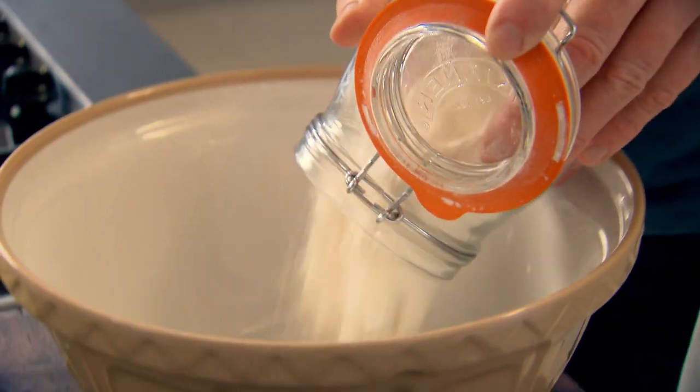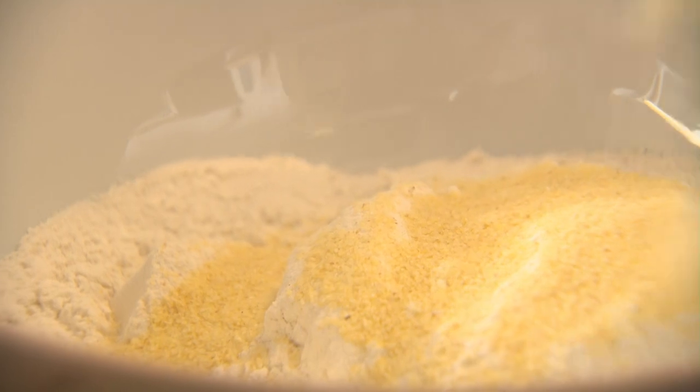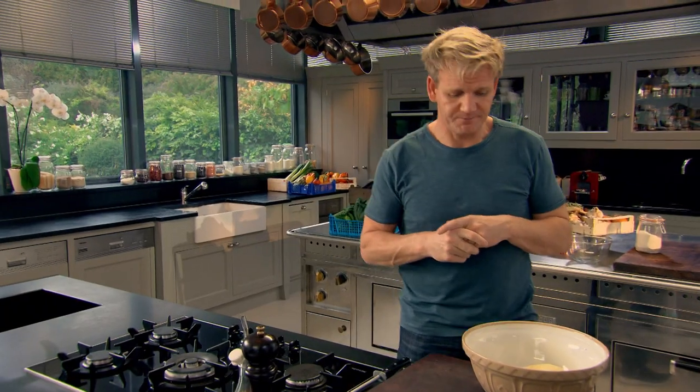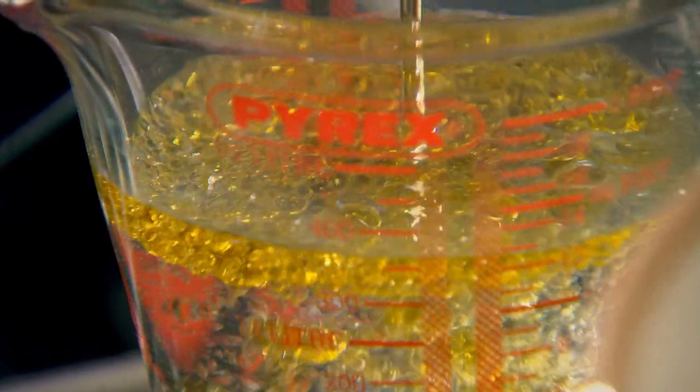First off, start with the dough. Tip 500 grams of strong bread flour into a mixing bowl and add 20 grams of semolina — that gives the focaccia its rustic charm. Focaccia needs really good seasoning; you can't season bread after it's baked, so it's got to go in right at the very beginning. Sprinkle 15 grams of dried yeast. Take some warm water and then 50 mls of olive oil — that gives it a really nice, silky, rich texture.